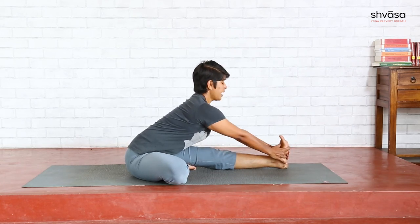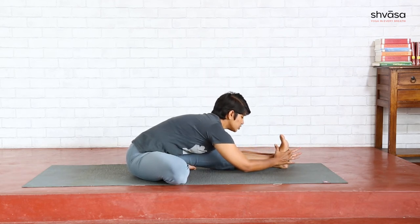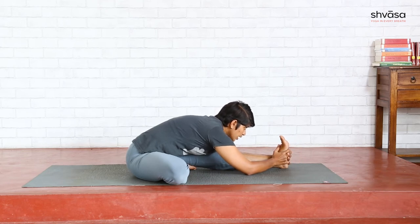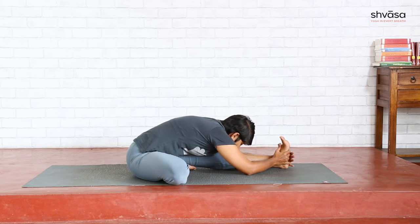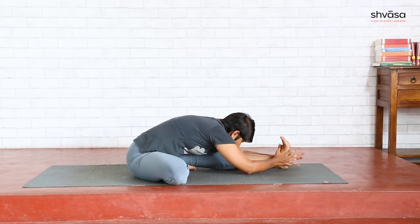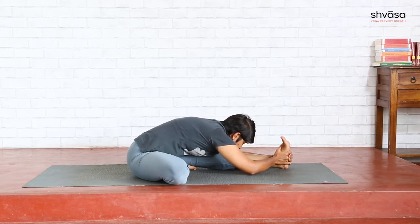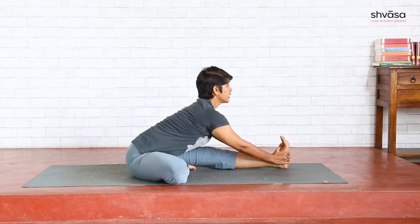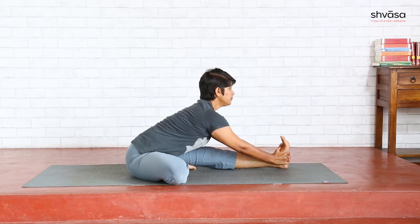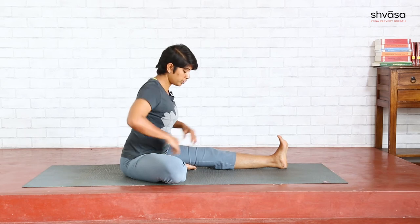Inhale, lengthen the spine. As you exhale, bend from the hip — stomach to the thigh, chest to the knee, chin to the shin. Look forward. If you are comfortable, bring your chin to the shin. Stay there for a few breaths. You are gripping the foot to create that good length to bend forward. Inhale first to lengthen, then exhale and stay. Inhale, come back to center.